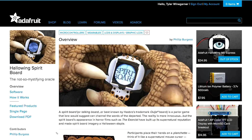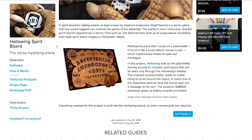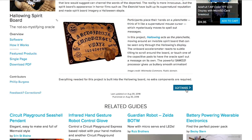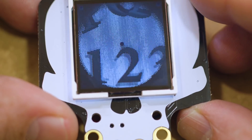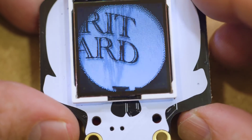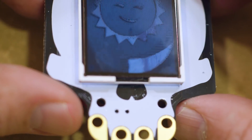Phil Burgess has another HalloWing project. This one is a file you just drag and drop over USB. It turns the screen into a little tilt-controlled Ouija board. By tapping on any of the pads on the keys, you can trigger a preset message to be spelled out. It's another cool idea that you can integrate into a costume or a party trick.